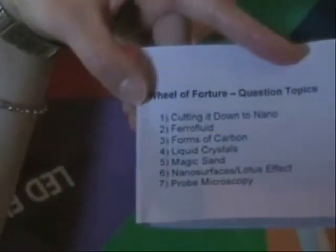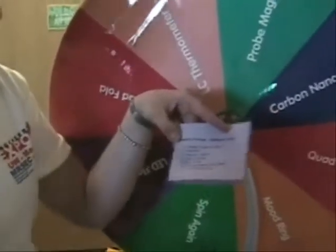First you choose a topic that you know and I will ask you a question on that topic. Good thing it's armor. Cutting it down to nano is fine. So does nano mean millions, billions, or trillions? Millions. No, it's billions.